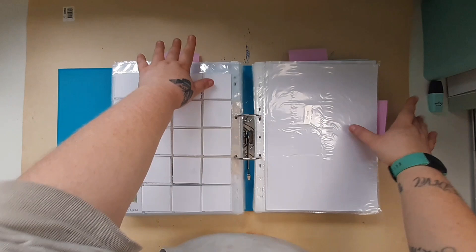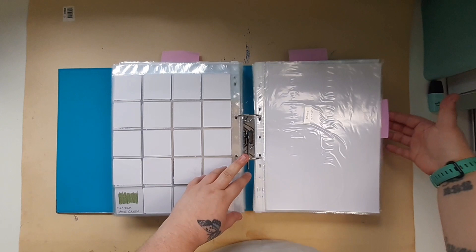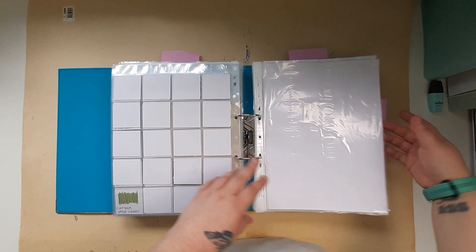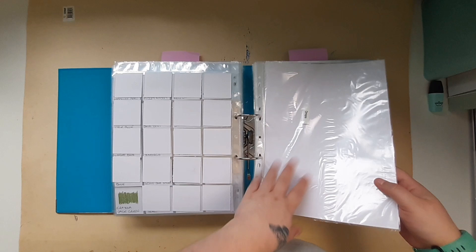Before I go into that, I just wanted to explain the sticky note situation. The ones at the top are the ones I know I haven't really done anything with and they need to be started. The ones on the side are the ones that need to be finished — like I thought I'd finished them, then more stuff came in and now I need to add that to that specific section of my binder.